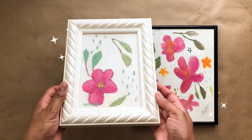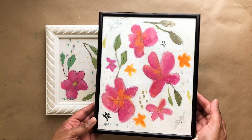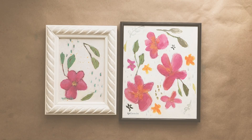I hope this video was helpful and shows you how you can frame your artwork easily with budget-friendly ideas. If you like this video, please give it a like, and I'll see you next time.